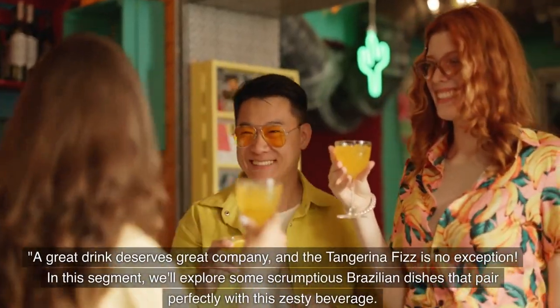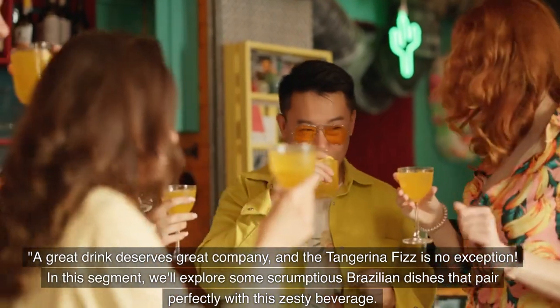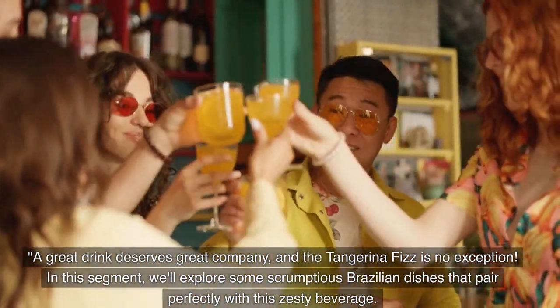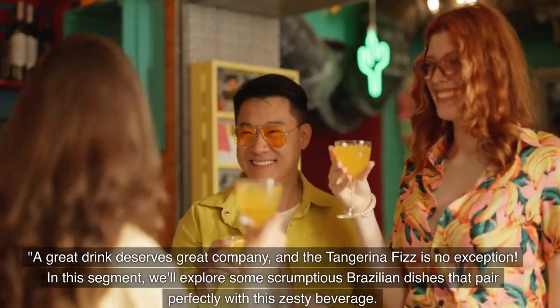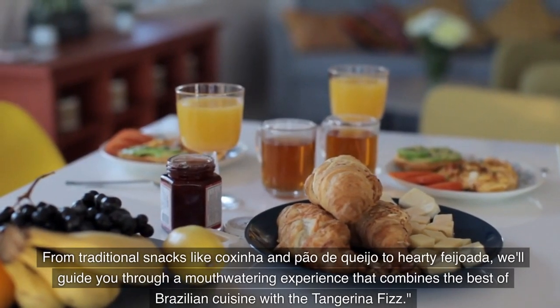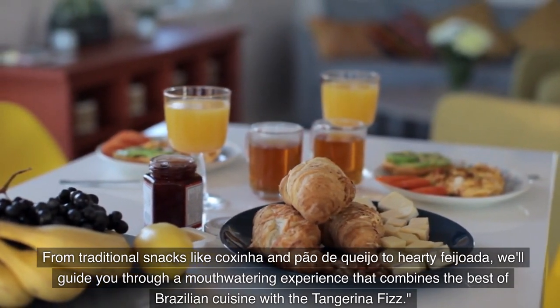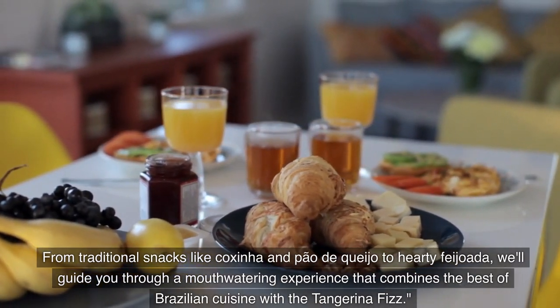A great drink deserves great company, and the Tangerina Fizz is no exception. We'll explore some scrumptious Brazilian dishes that pair perfectly with this zesty beverage — from traditional snacks like coxinha and pão de queijo to hearty feijoada — guiding you through a mouth-watering experience that combines the best of Brazilian cuisine with the Tangerina Fizz.